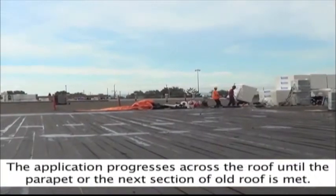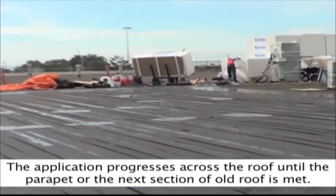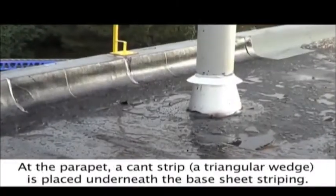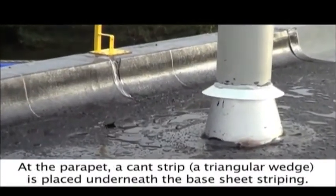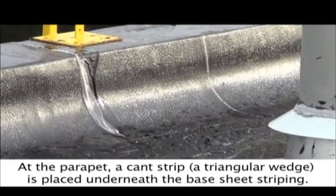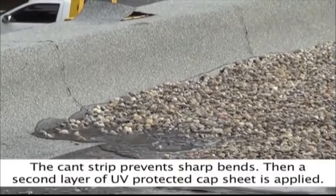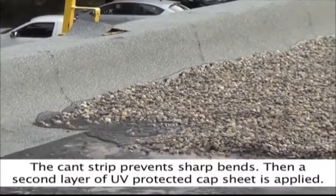The application progresses across the roof until the parapet or the next section of old roof is met. At the parapet, a can strip — a triangular wedge — is placed underneath the base sheet striping. The can strip prevents sharp bends, and then a second layer of UV-protected cap sheet is applied.